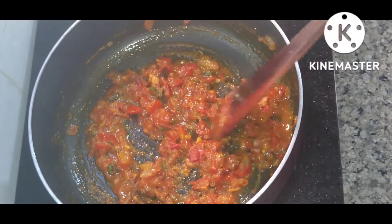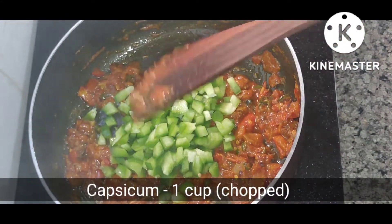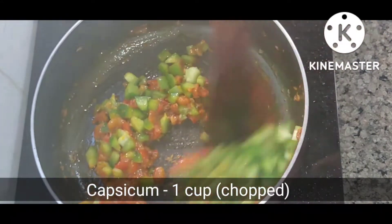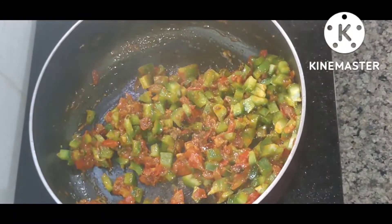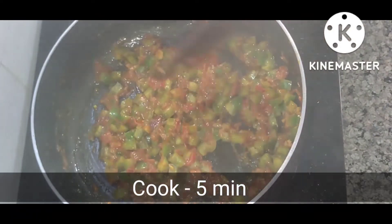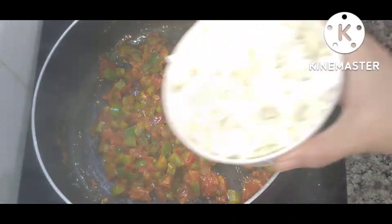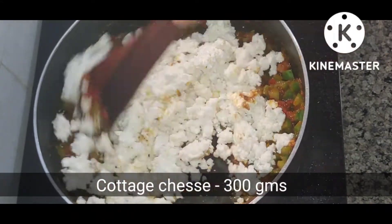After mixing it, I will add capsicum. I have 1 cup of capsicum. I have cooked it for 4 to 5 minutes — I have not cooked it completely because I like the capsicum to retain some texture.